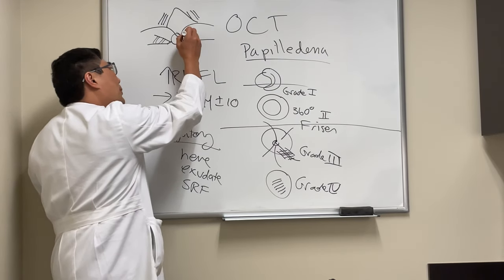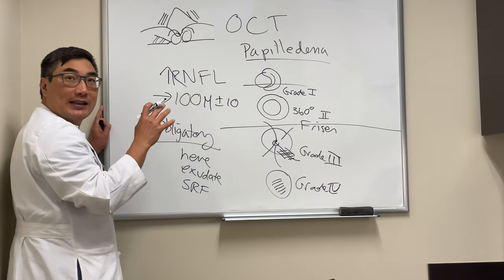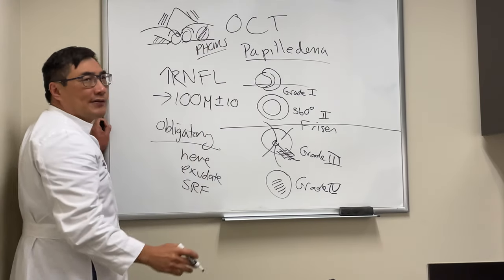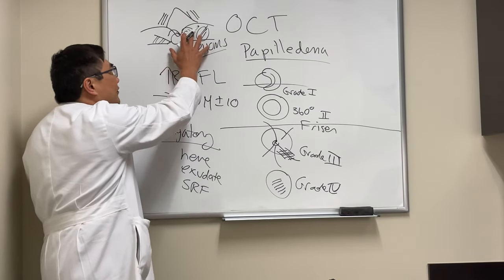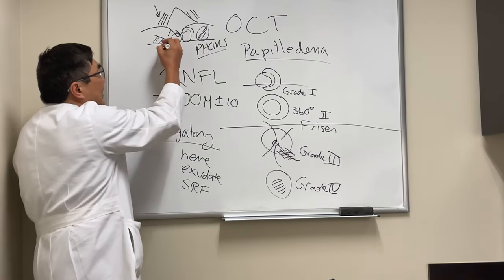However, when patients have drusen causing pseudopapilledema, they have a hypoechoic core with a hyperreflective rim on OCT, and at the margin there might be a FOMS — a peripapillary hyperreflective ovoid mass-like structure. Please don't use the FOMS to differentiate pseudo from true disc edema. The way we differentiate these is by looking for real thickening in the nerve fiber layer.